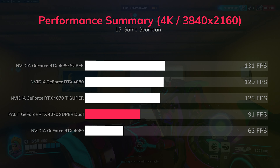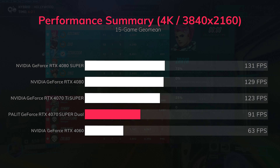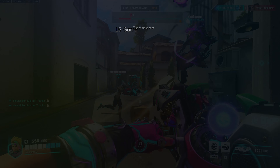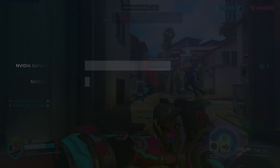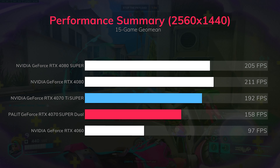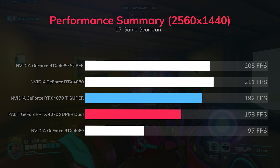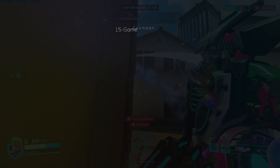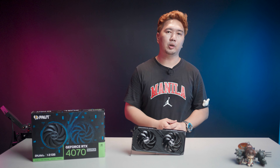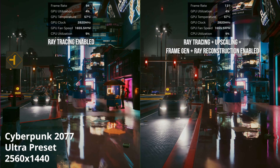For context, the RTX 4080 Super scores a GU-mean of 211 fps at 1440p and 131 fps at 4K. Compared to the RTX 4070 Ti Super, the Palit RTX 4070 Super Dual performs 17% lower at 1080p and 25% lower at 1440p. All tests are run on max settings, so if you want more frame rates without stepping up to a higher card, lowering settings is still an option.